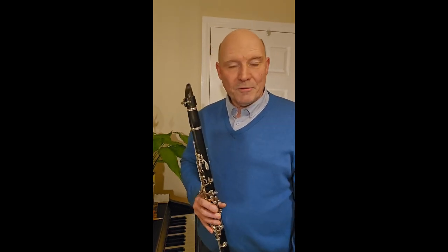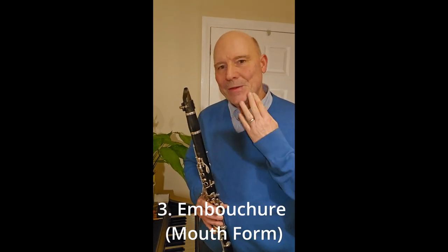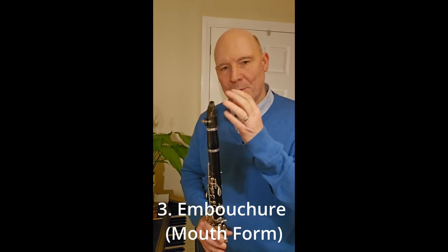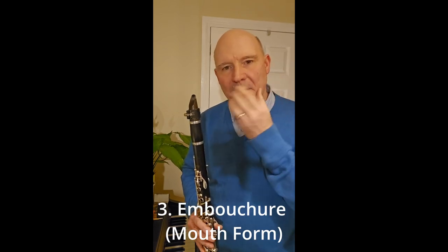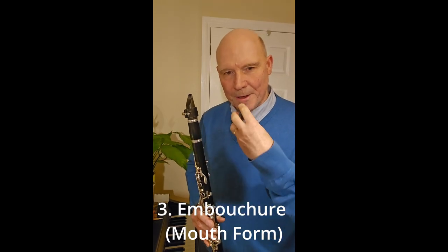The third fundamental for me is the embouchure — that's the muscles of the mouth. The French word, la bouche, is the muscles of the mouth. This needs a really firm, muscular surrounding for the reed and the mouthpiece. Any floppy muscles with cheeks puffing out or chin collapsing upwards will really affect the focus and the beauty of the sound. So number three: the embouchure.